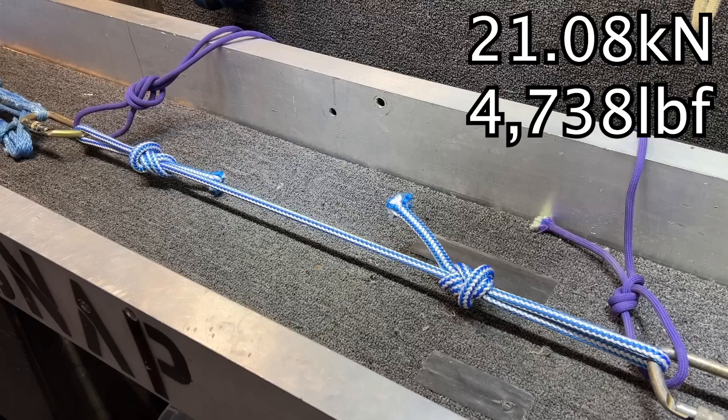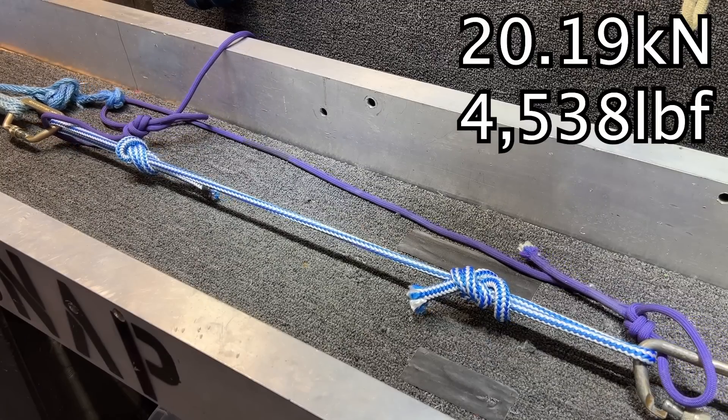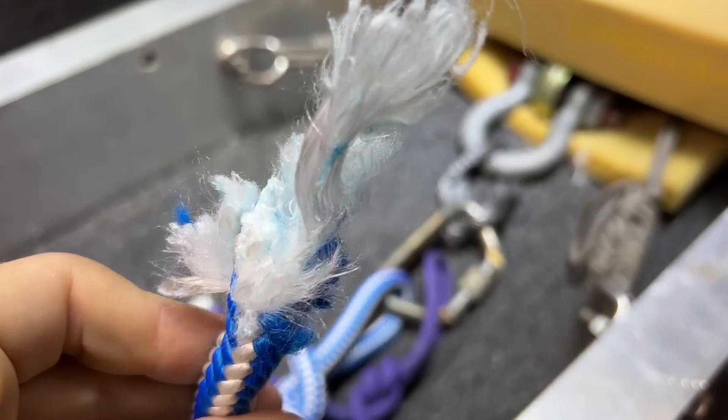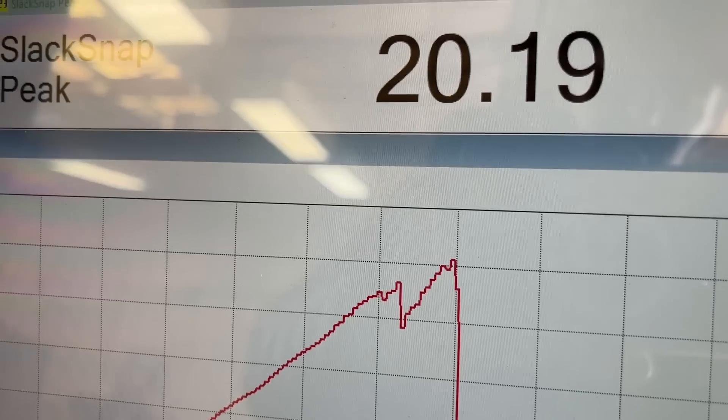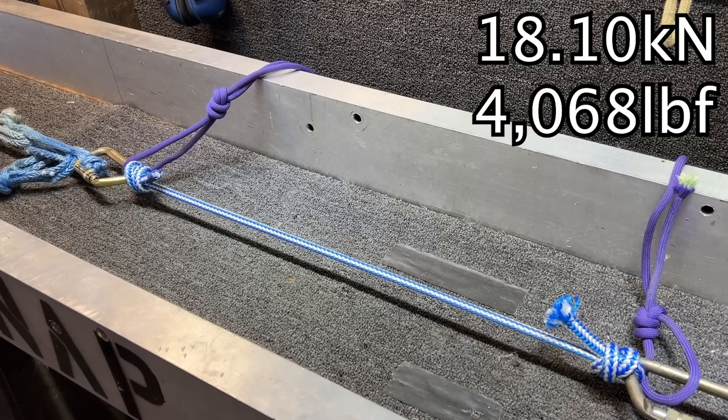I was able to repeat all these tests with a brand new rope, and in a figure eight it broke at 21 kilonewtons and 20 kilonewtons, which is substantially better. That makes me feel better that these big ropes don't break super low.